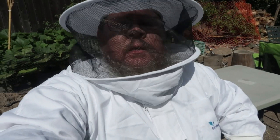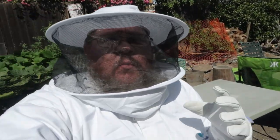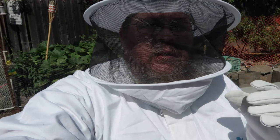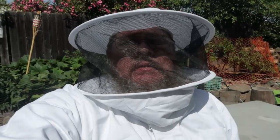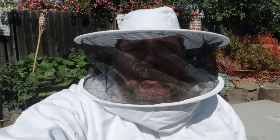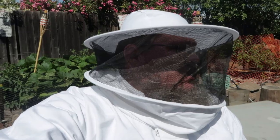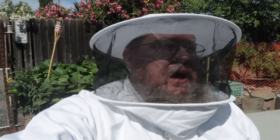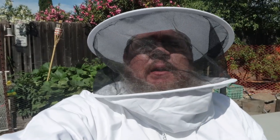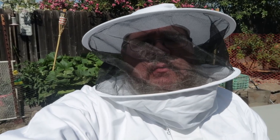Hey guys, my name is John, there's Jessica. We are going to start chronicling, recording, filming, and sharing our experiences with beekeeping — with apiaries, that's the word I was wanting to use. We are new to the beekeeping world; we've had a couple of hives for a couple of months now, we're learning as we go.